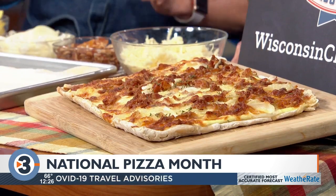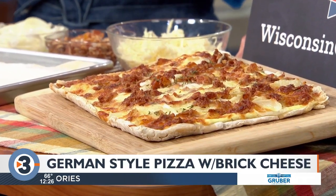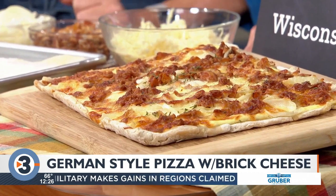So many different variations to choose from, so many different varieties. And you're making a German pizza today — it's called Flamkuchen. I might not be saying that right, but just a different variation. Very simple, but it did have some roots in Germany.